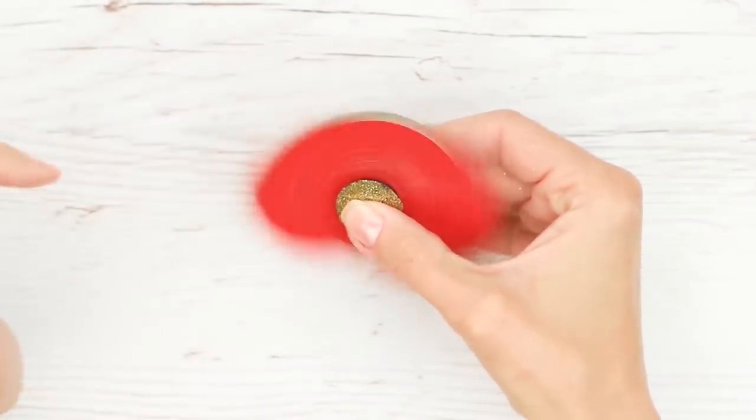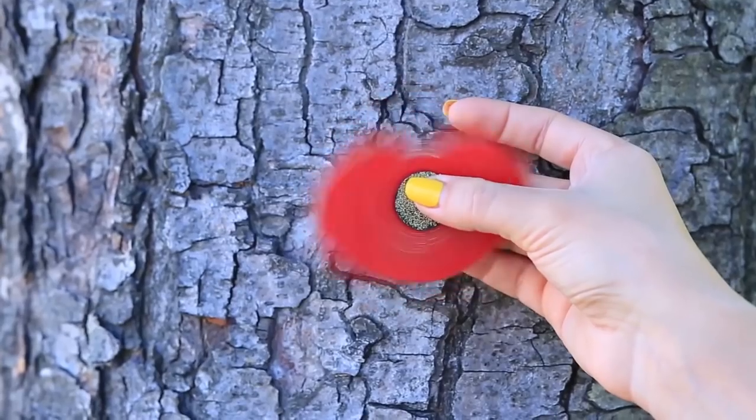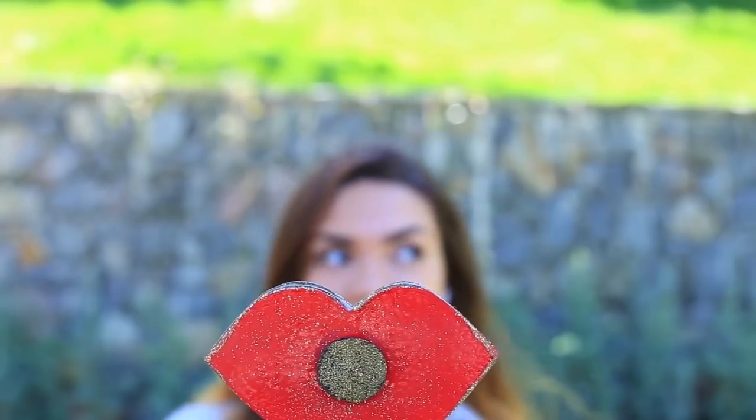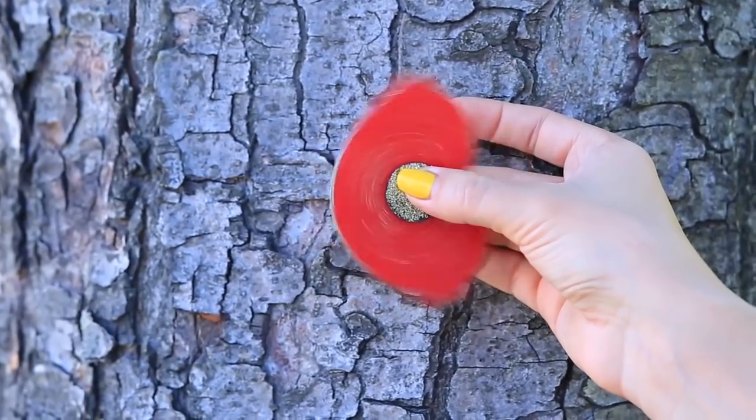Test it — cool! The lip shaped fidget spinner will help you focus and stop fidgeting, and you'll be the only one to have it. Besides, we've tested a new art technique. It looks cute, but it's not compulsory — you can make your fidget spinner just from card stock and paper without using embossing for extra gloss.